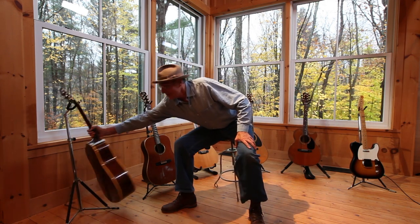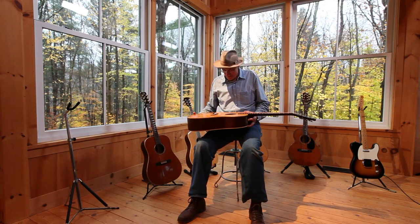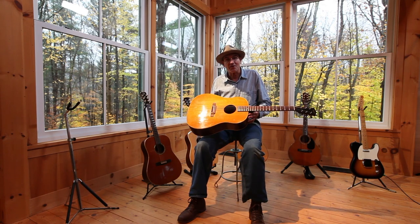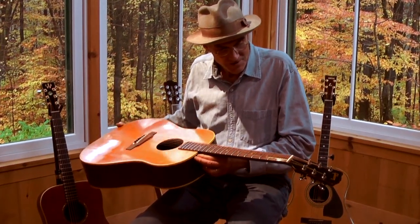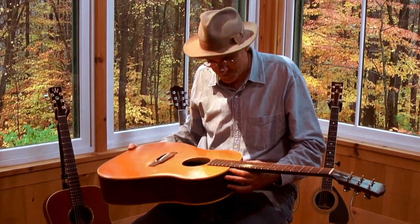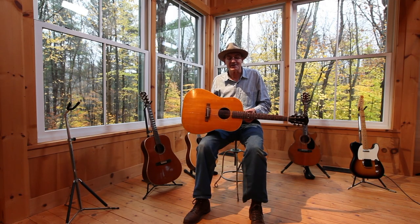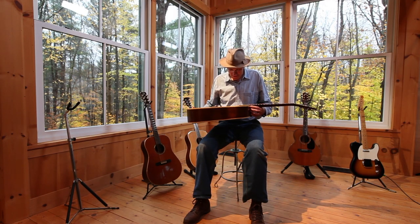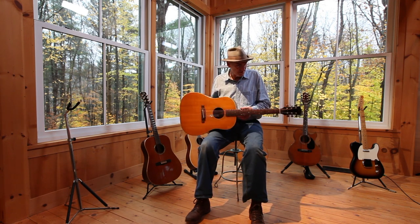It's a Gibson J50, and I bought it in a music store in Durham, North Carolina. It was such a step up, such a great guitar, and I wrote my first songs on it — Something in the Way She Moves, Fire and Rain, Carolina in My Mind.